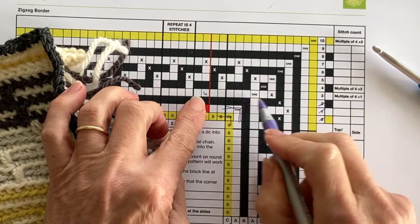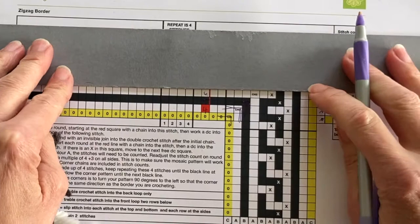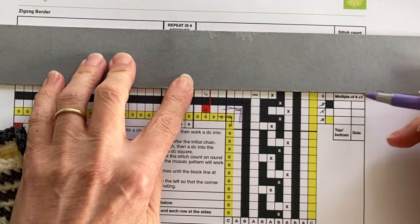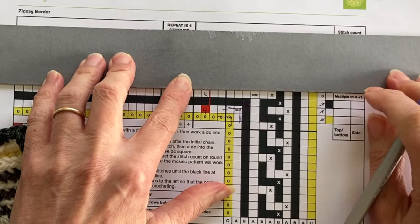Round two is now completed. We're now looking at round three, however over on the right-hand side it also says round three should be a multiple of four plus one. What this means is that our stitch count for each side should be divisible by four and it should have an extra stitch as well, so we're going to count our stitches in round three.